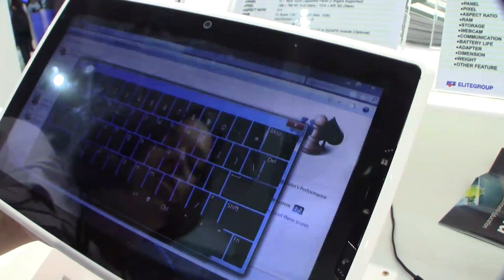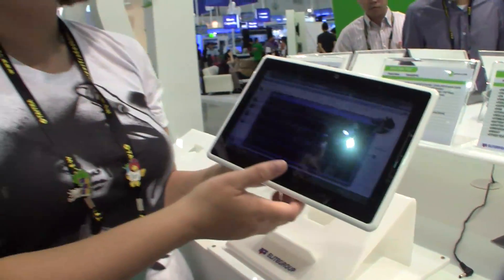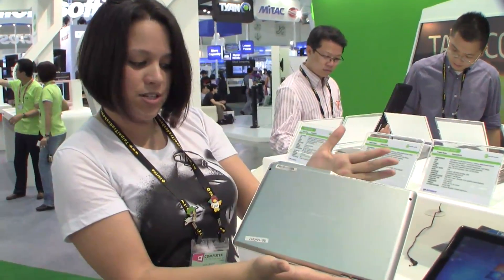We're going to be seeing around under six hours of battery life, probably more like four and a half. This is running on the Intel Z670 processor. ECS doesn't actually produce tablets themselves — this is rebranded, so this is an ECS prototype.